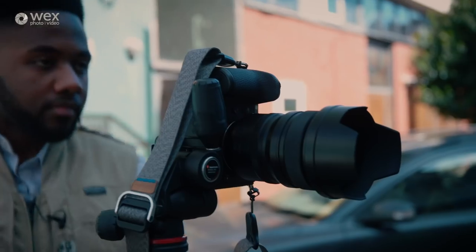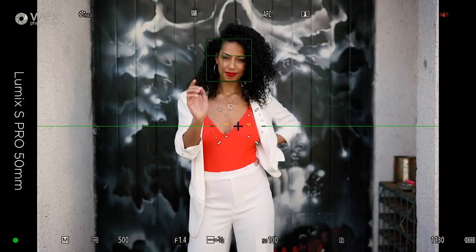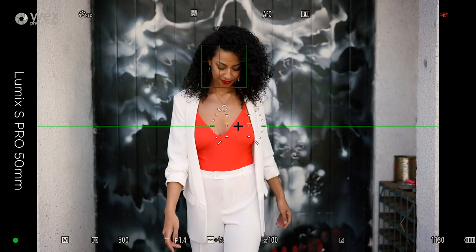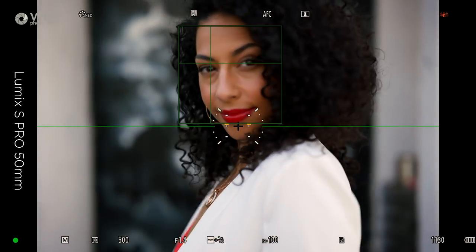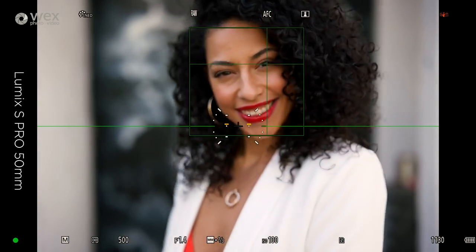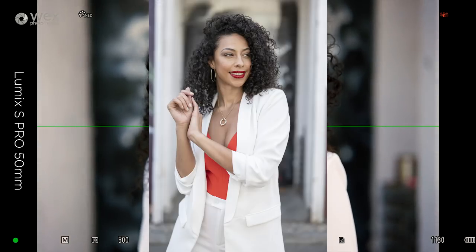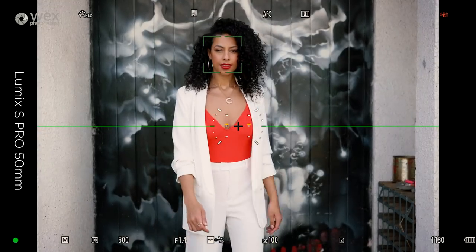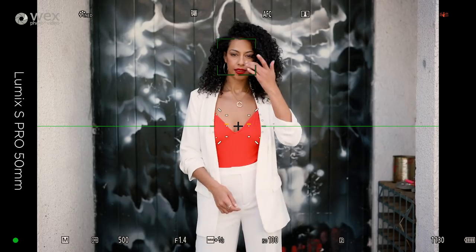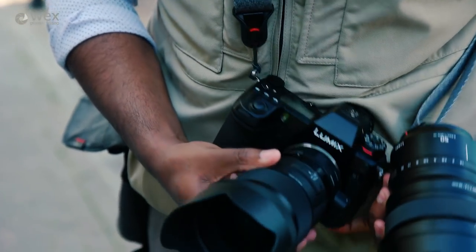First up is the Panasonic 50mm f/1.4, so I'd expect this to work quite well. In continuous AFC mode, you can see it's tracking the eye relatively well — quite quick too. It follows her body, tracks to the body, then finds the face, and that works quite well. Let's try that out with the Sigma and see how it gets on.